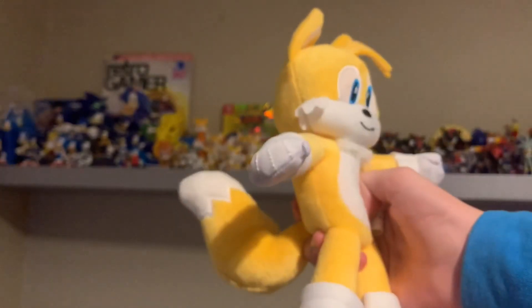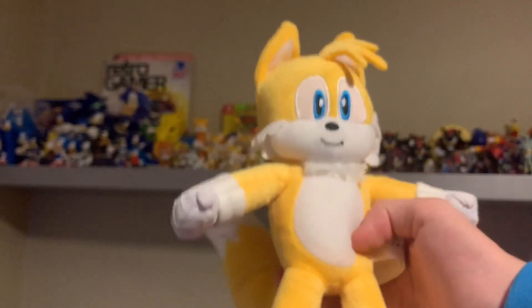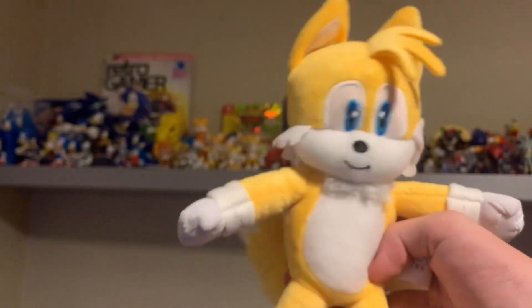He's got his little fringe going on as well so he's looking pretty nice. This is a really good Tails plush and if you like Tails go and get one — I don't know if you can find them because I don't know if they're even in stock anymore.